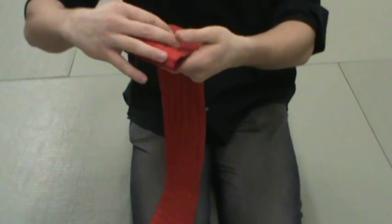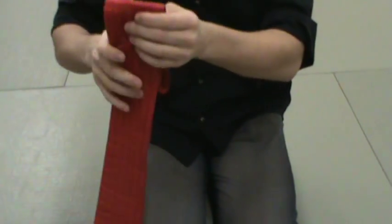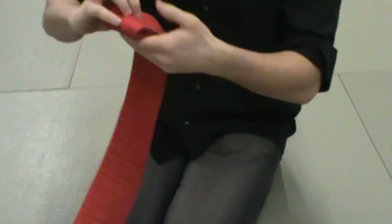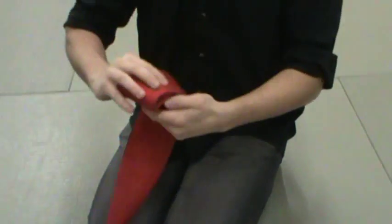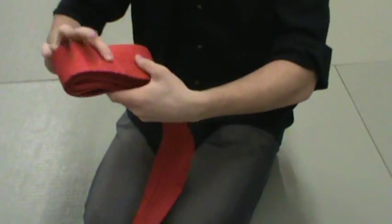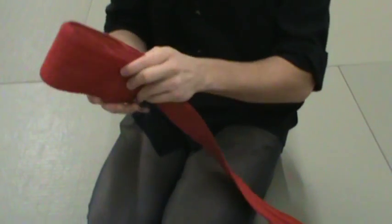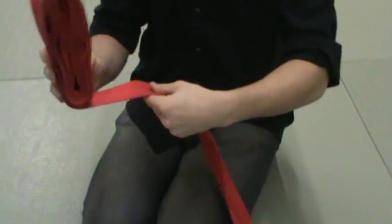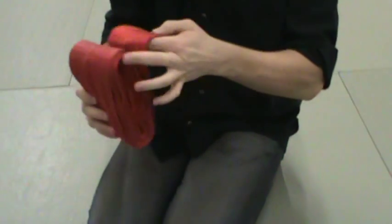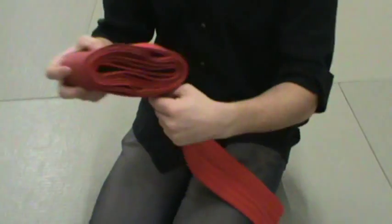The way I do it and the way I prefer is you take it, fold it a few inches, and you just keep folding it like this. This way makes it better for when you are putting the OB on, in my opinion anyways. This is all personal preference. It makes it easier because when you go to put it on, you can unroll it and it doesn't take a long time.